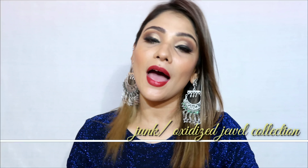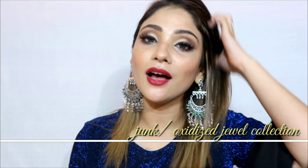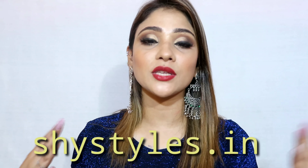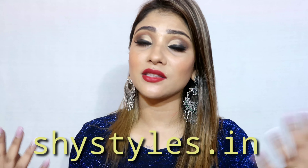These are all the jewelry pieces on my website. If you check the junk and oxidized collection you will find all these pieces at great prices. Stock is limited so make sure you buy quickly. Please give me your feedback on Instagram — let me know if it's good or bad. Tag me on Instagram; my handle is in the description box.